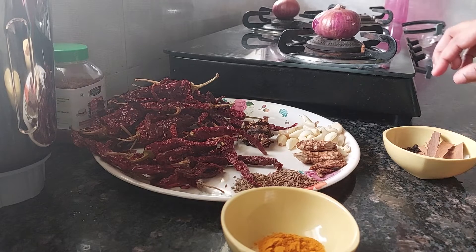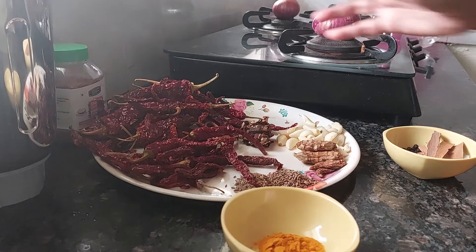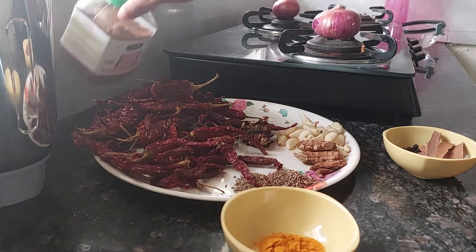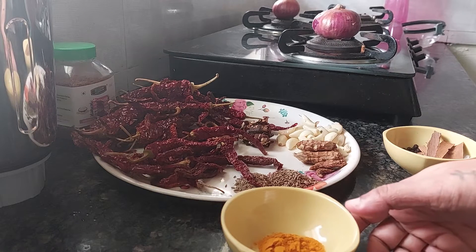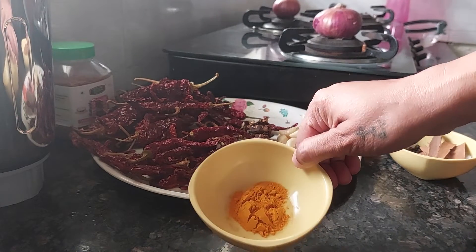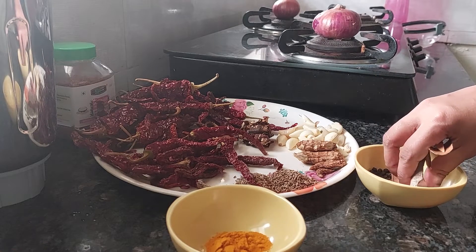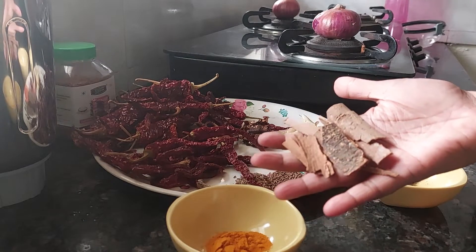Then we need around 1 teaspoon of jaggery — or if you want more, 1 tablespoon of jaggery. You can use sugar instead. We also need 1 teaspoon of turmeric powder. Now here come the dry masalas: 8 cinnamon sticks.